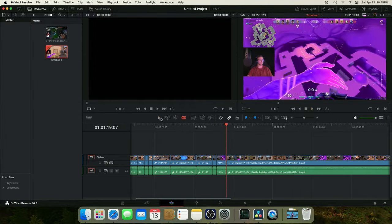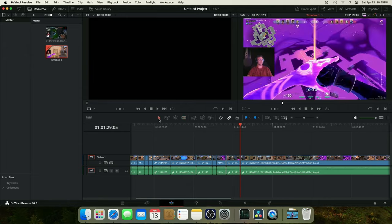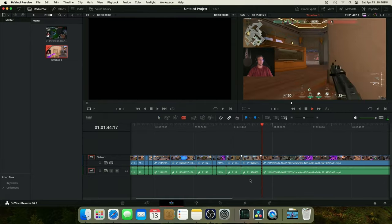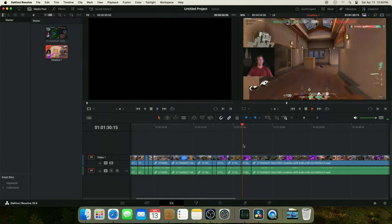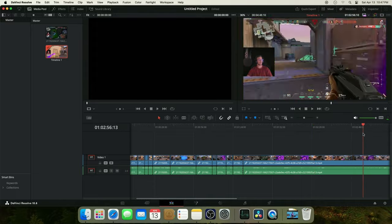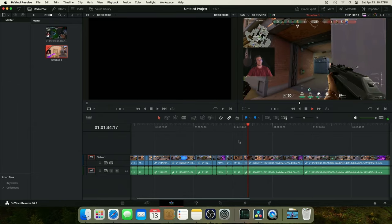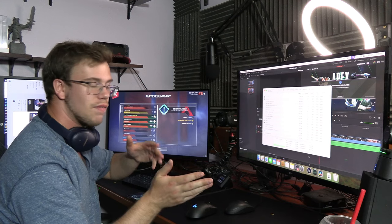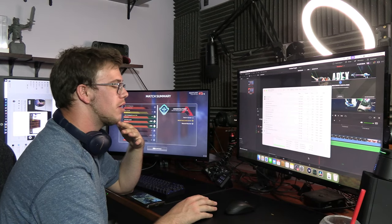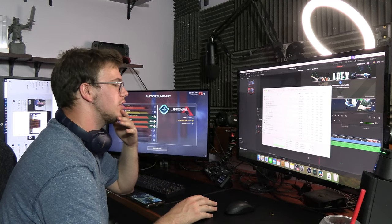If you're multitasking with the Mac Mini, 16 gigs is the way to go. But if you're only doing one or two things at a time, 8 gigs works fine. For me personally, since I do a lot in the background, 16 gigs is perfectly adequate. I also want to test editing off an external drive on the Mac Mini. The internal 256 gigs is good but slow. Instead of buying the upgraded 2TB internal drive for around $800, you could spend about $200 and get five terabytes of external storage. I'll have links in the description for a complete Mac Mini external storage setup.